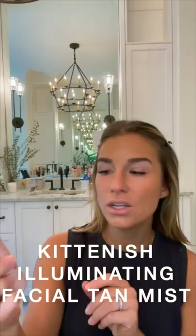I've got my tinted moisturizer on, which is pretty dark. I like to go a shade darker on my skin whenever I start my makeup now, because Emma kind of taught me that — you don't have to overdo it with the bronzing powder. So before I do my makeup, I like to put on my KITnish Illuminating Facial Tan Mist. It just gives a really nice tint and glow, and as it sits, I'll start with my eyes.